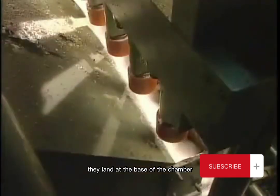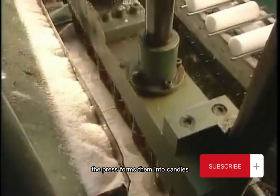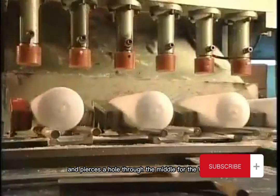The flakes land at the base of the chamber, then travel to a hydraulic press. The press forms them into candles using pressure but no heat, and pierces a hole through the middle for the wick.